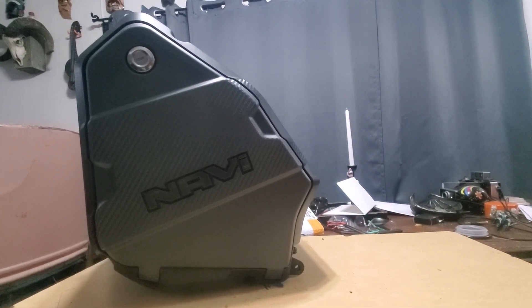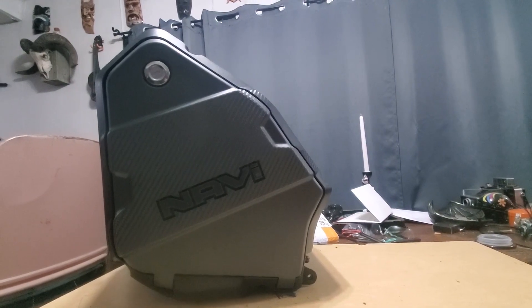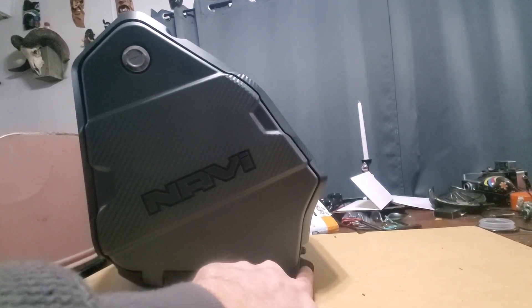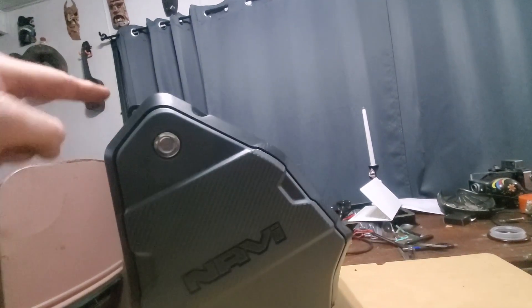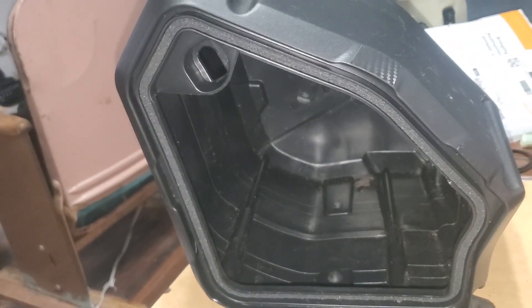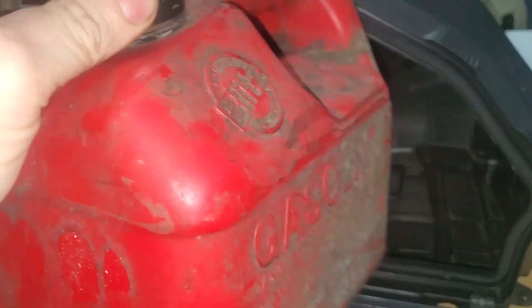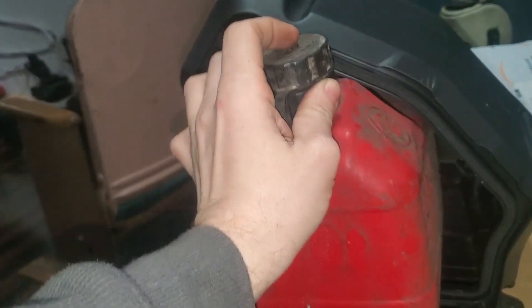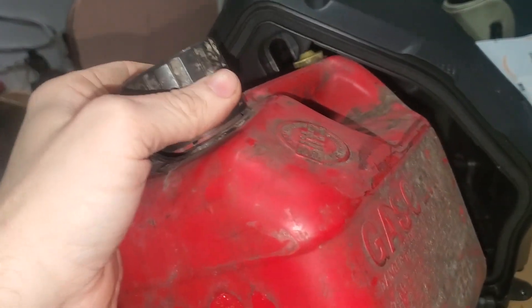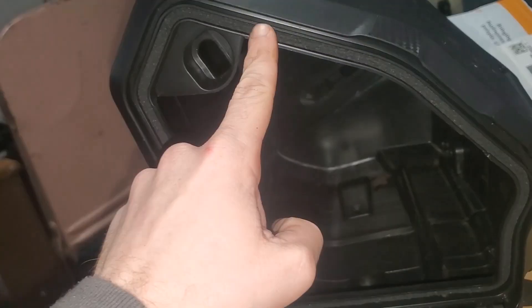This is the storage compartment on the Honda Navi. It's held in with a 10 millimeter bolt on each side and then a 12 up top. It fits a decent amount, but I'm trying to take this one gallon gas can with me and it doesn't fit in all the way. To get it in you've got to turn it and angle it to get past the cap, so what I'm going to do is cut this lip off with my grinder.